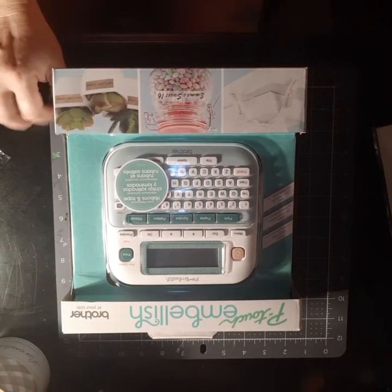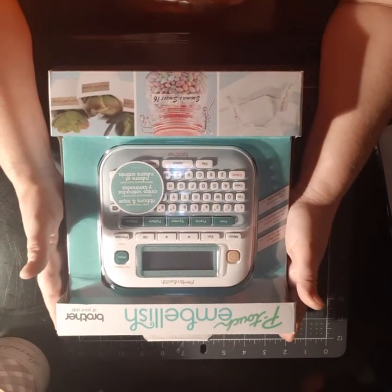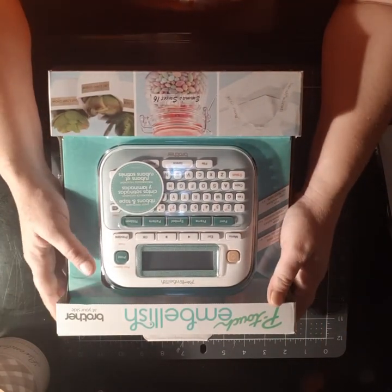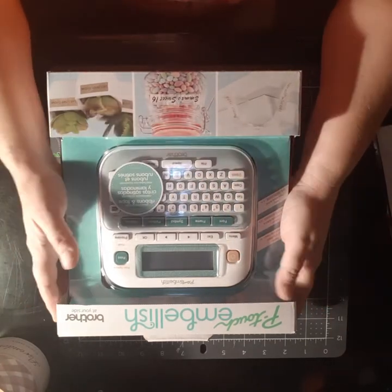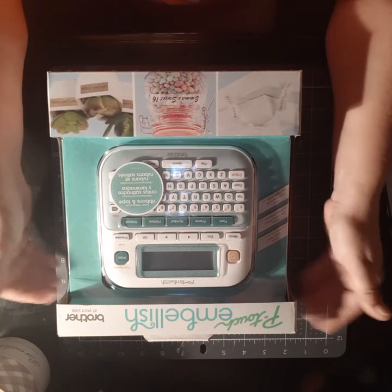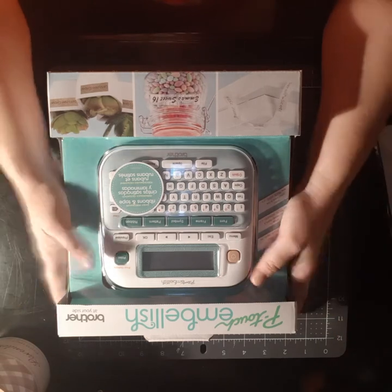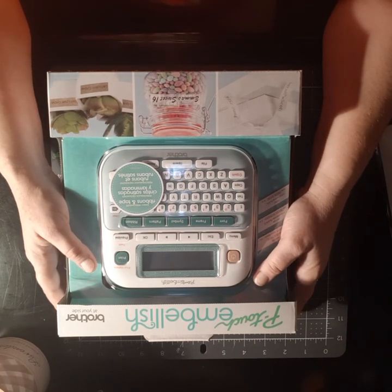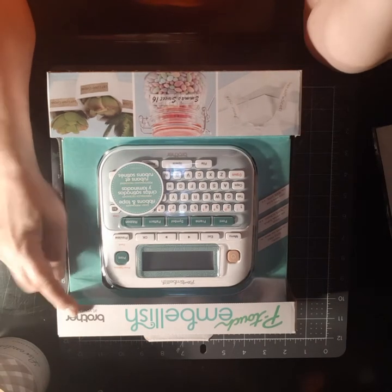So I saw this and I needed it. It was $90. I know that's so expensive, and here's the catch — $90 with no cord, no power cord. I don't understand; I don't know if someone took it, but I don't think so. You've got to have six AAA batteries that are not included. You'd think for $90 they'd be included. It's the P-Touch Embellish from Brother.